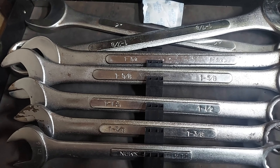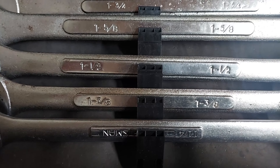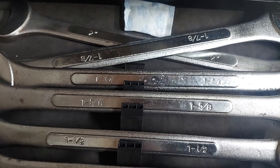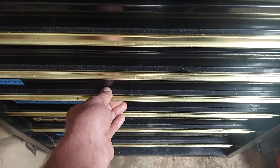The standard wrenches — got the USA made Craftsman set and old school Tekton standard set here. Here we got large standard wrenches — everything above one inch to two inch. Got most of these at a garage sale for a really good deal, which is good because I don't really use those a whole lot anyway.